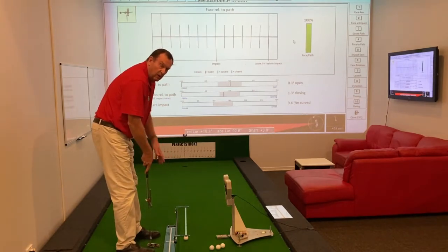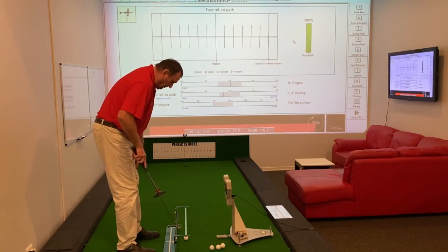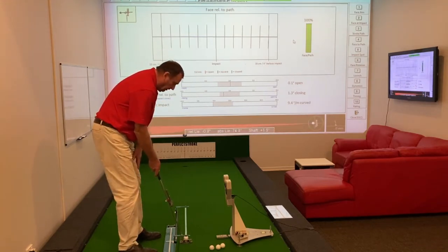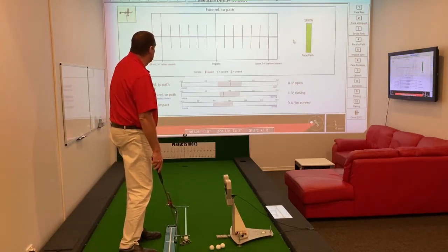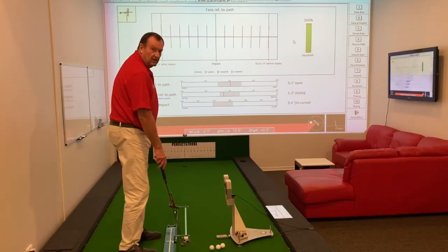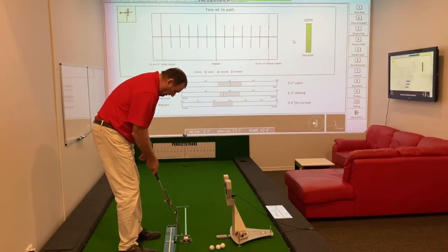One thing that the Perfect Putting Cutting Aid will help do is reduce manipulation and compensation in strokes. In this particular parameter, we're looking at the face angle relative to the path. You can see those black lines there that are showing that the face is actually square in relation to the path in the area just before and just after impact on the forward stroke. A score of 100% is what we're after.